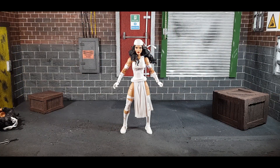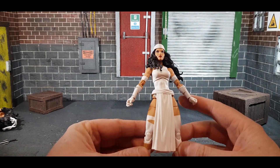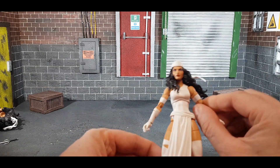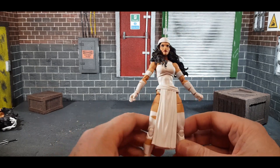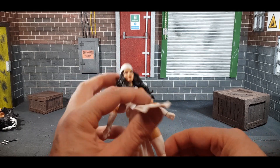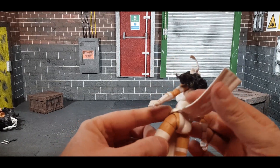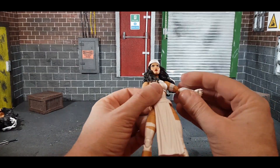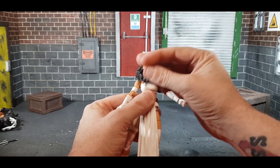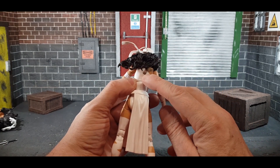Elektra was last released in the Spider-Man wave in her original red color. I do think they'll do the red again. As you can see here, she is on the new Shriek body which has double-jointed elbows, bicep swivels, and all the updated articulation. She looks really, really good. The outfit is fantastic. It's interesting they can do a figure like this but can't do the Goblin Queen — it really boggles the mind.